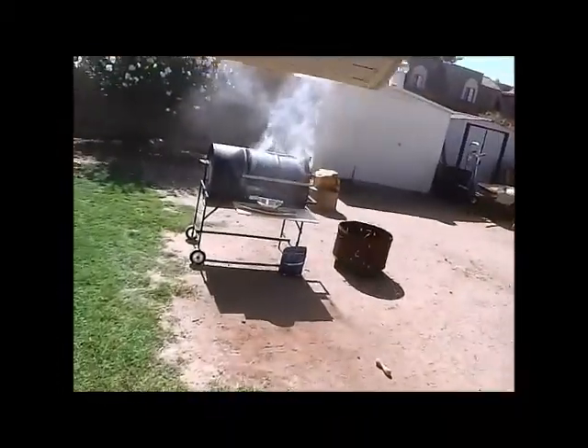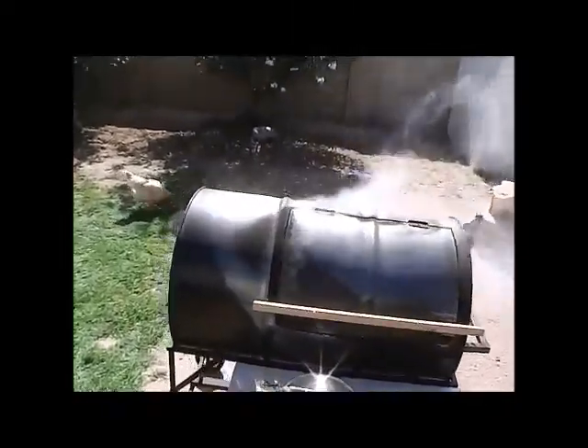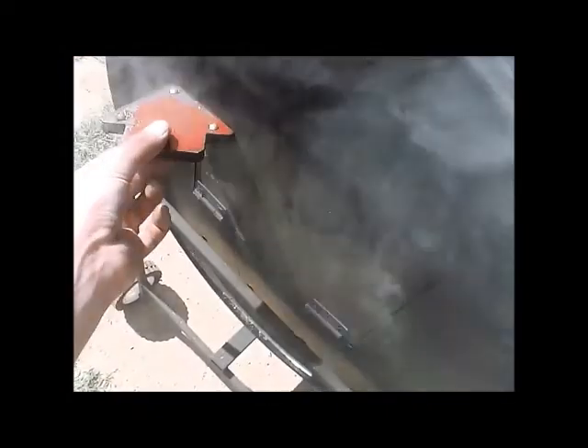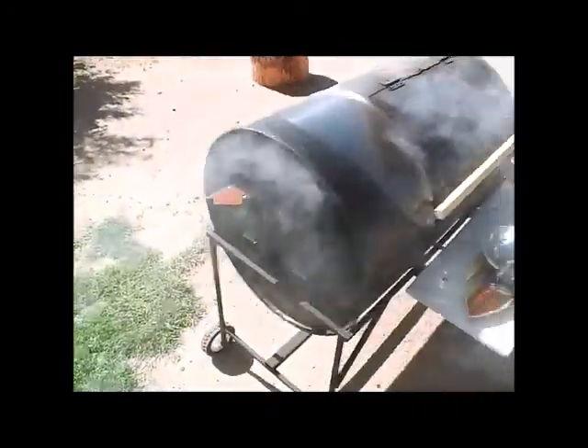Alright, the choo-chifier is choo-chin. Looking good. I didn't finish the door here, so I found this welding magnet so that way I can open the door to add stuff. But I did drill these three pilot holes down there — you can see them — for air.